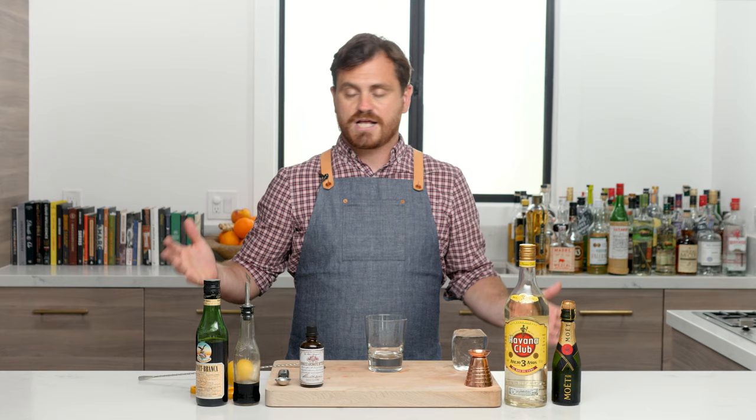Welcome back to the Educated Barfly. Today we're going to be doing a rum and cola from Blacktail New York City. Blacktail is a bar owned by Jesse Muldoon and Jack McGarry, the two guys that opened the Dead Rabbit. The Dead Rabbit has had crowds upon crowds of people since it opened in 2013.